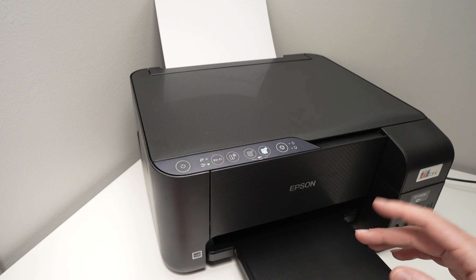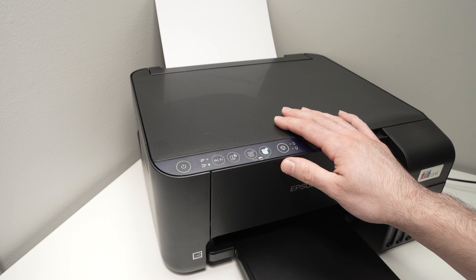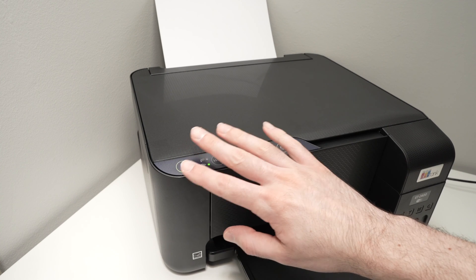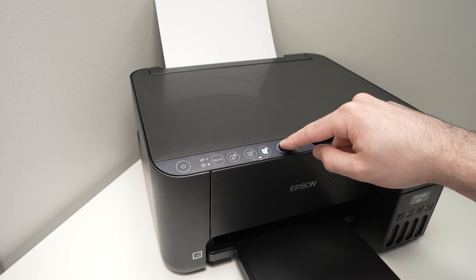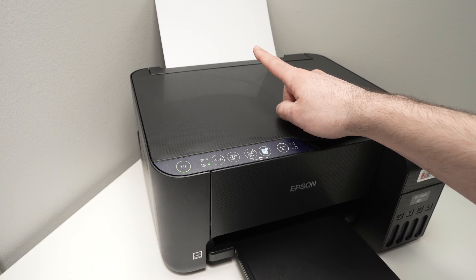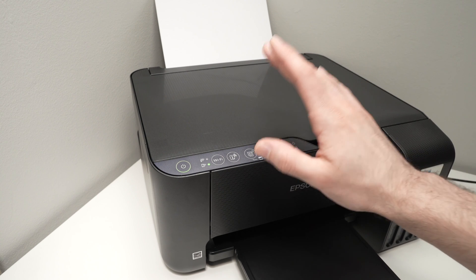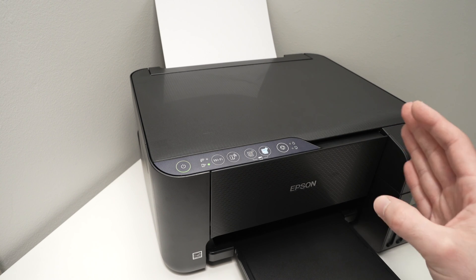So don't do it too often because you're going to drain all your expensive ink. To perform the print head cleaning, hold this button while the printer is turned on, and with no errors, hold this button for five seconds. Again, make sure that you have some paper inserted in the back. After holding for five seconds, release the button and the print head cleaning will begin. This should last a few minutes.